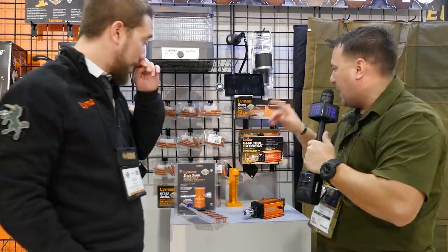Hey guys, Brandon from OLTAC for TFB TV here at SHOT Show 2019 with Alex from Lyman. You guys got a pretty good assortment of new stuff coming out. Right here we're talking mainly reloading — what you got?